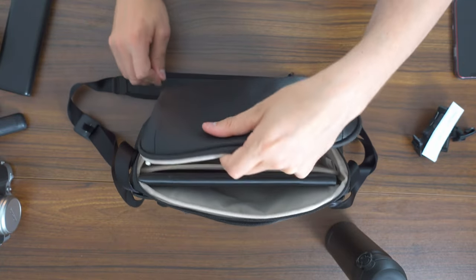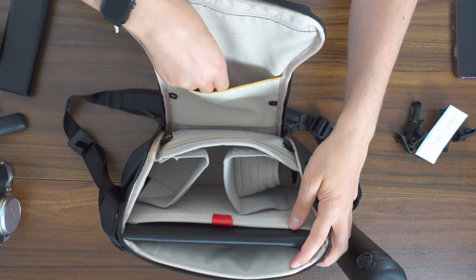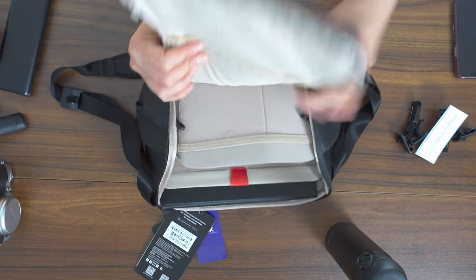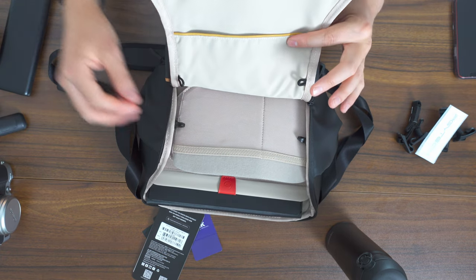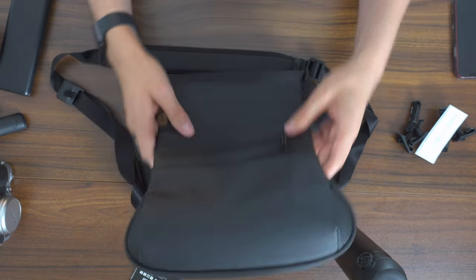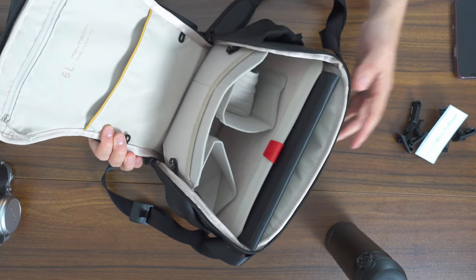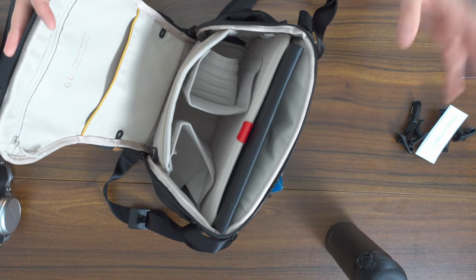A good thing about this bag is you can actually zip it further down, which reveals some more pockets: another little slot and two stretchy mesh pockets. There are little hooks here that attach to stop you from zipping it down too far — if you've got the bag on your side and don't want to zip it all the way down, these will stop you from doing that accidentally. It is handy that you can zip it this much when it's on your side and it gives you a lot more room for different accessories, but I'm not sure I'd need the sling to zip down that far, and it's also a bit of a nightmare to zip back up.